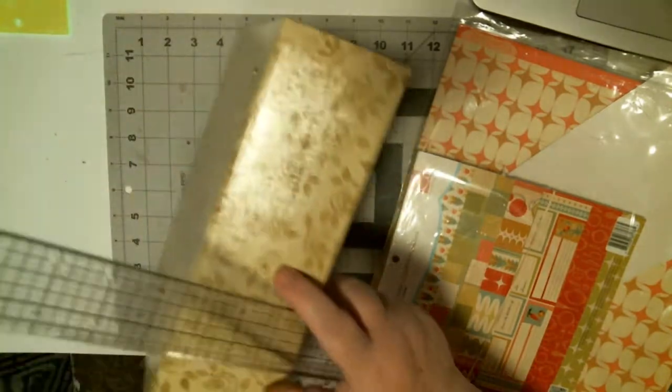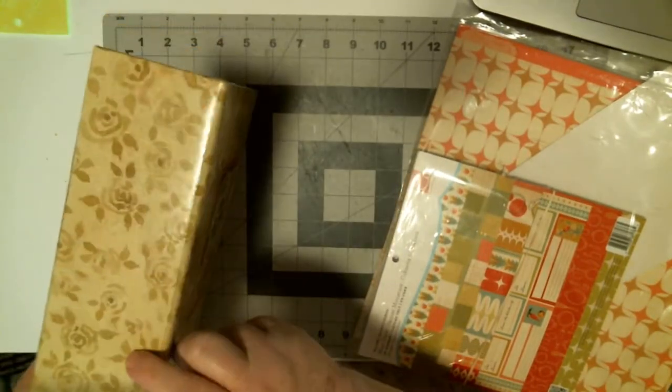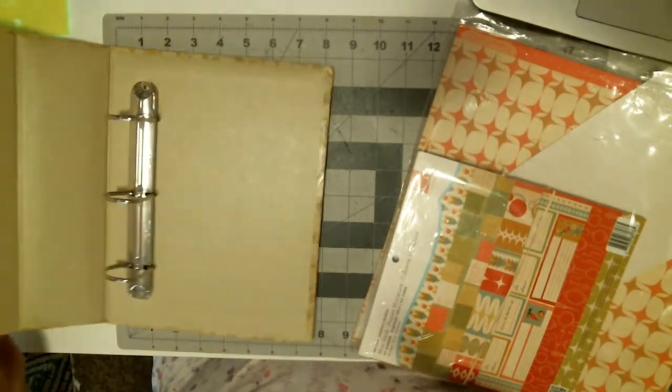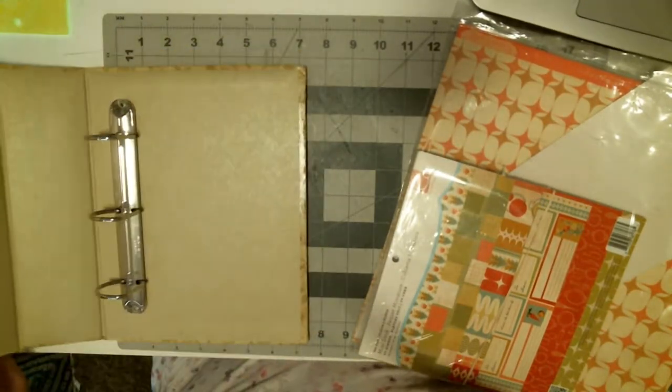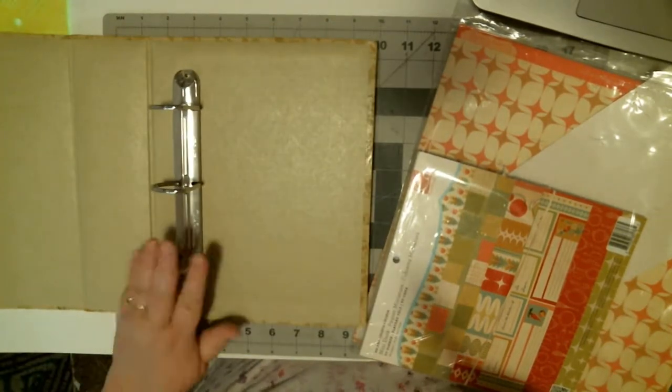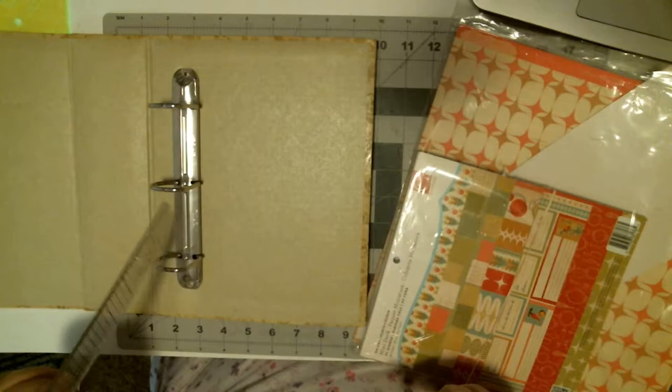The spine on here is shown to be about three inches. I'm thinking I'll increase that by half an inch. These rings are what they call D-rings and they are two inches.